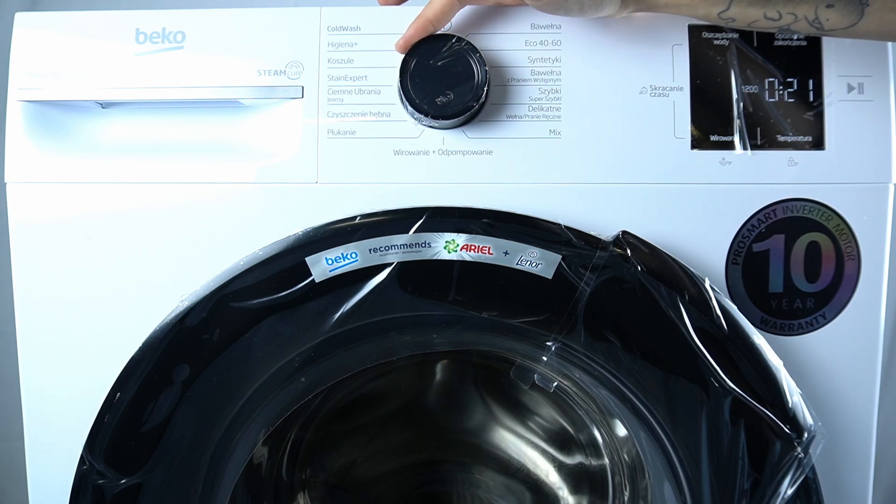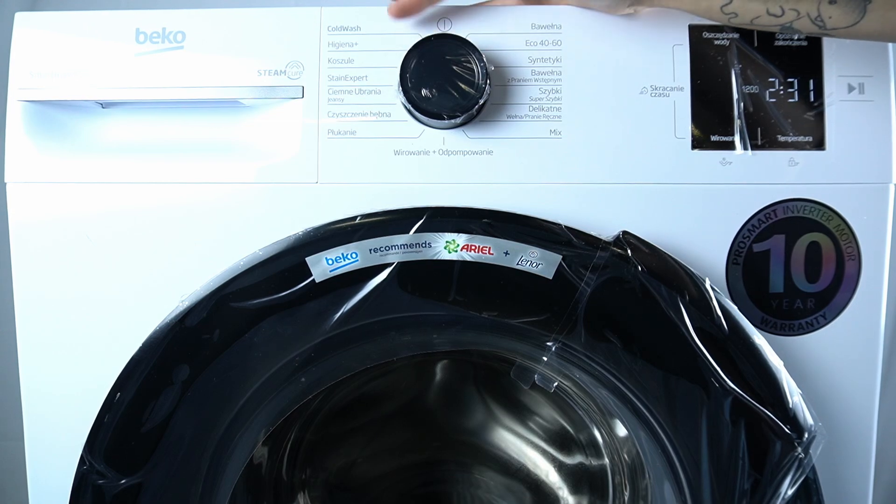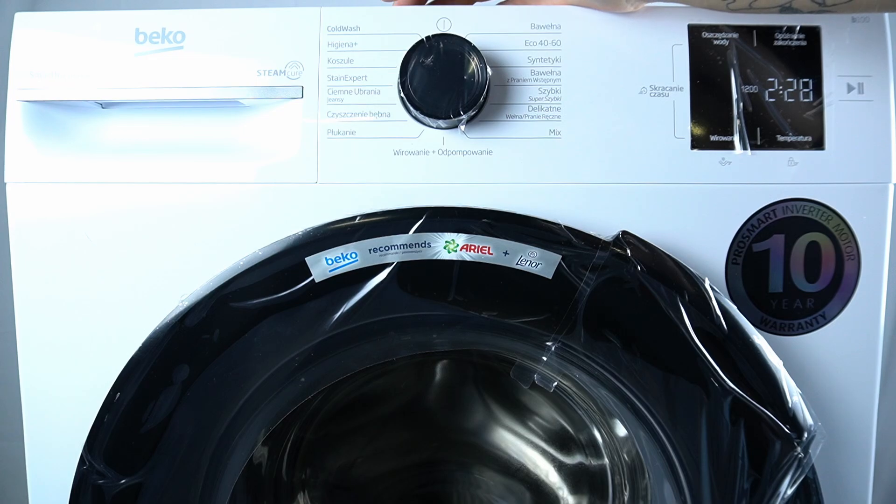Then we have the rinse, self drum cleaning, dark clothes, stain expert, shirts, hygienic plus, and cold wash.